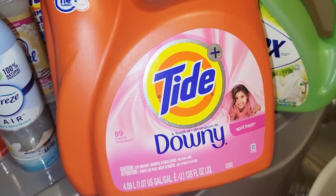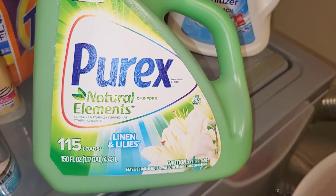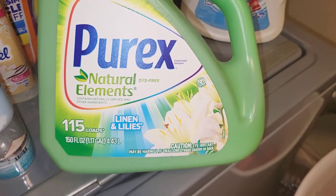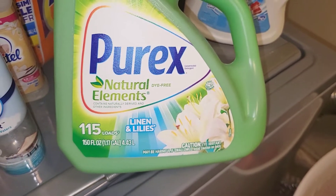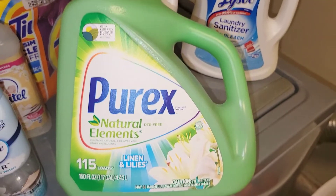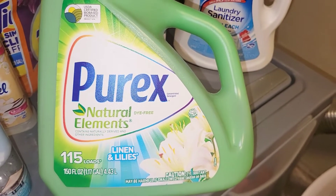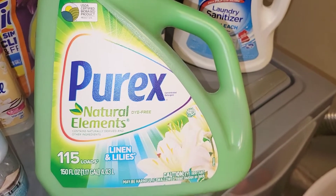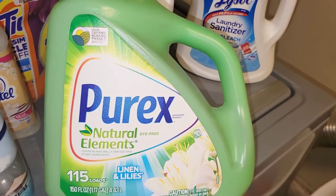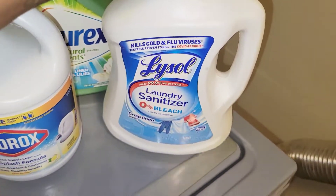Next we have the Purex Natural Elements Linen and Lilies — this is the 150-fluid-ounce, 115-load size. I actually didn't purchase this one; I think my daughter bought it while she was away at college and said she liked it. I did use what was left and it smells really nice, so I'll probably pick one up next time I'm at the store and give it a try. The linen and lilies scent really smells good.